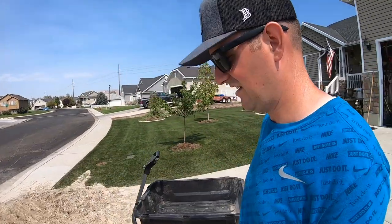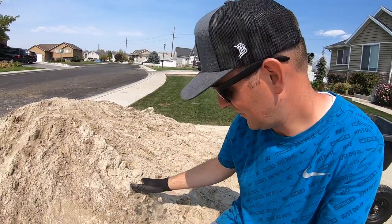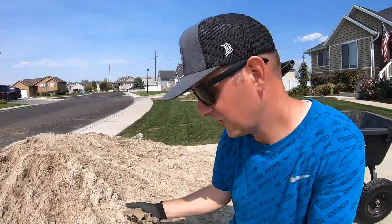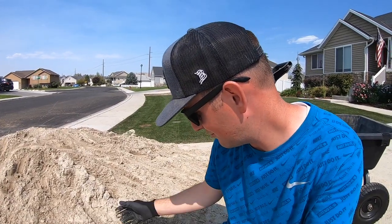This is a beach type sand, very fine and very soft. It is screened to two millimeters, I think — a washed beach type sand.